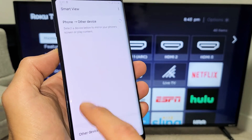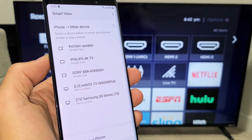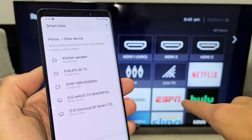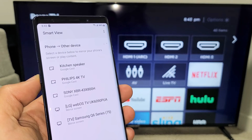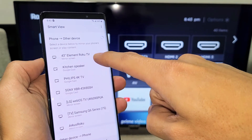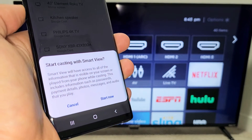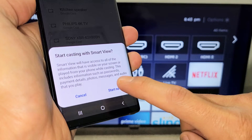Go ahead and tap on Smart View — that's basically what Samsung calls screen mirroring. And now what I'm doing is I'm looking for my Roku TV. This one here is an Element Roku TV. There it is, it just popped up — 43-inch Element Roku TV. So let me tap on that. And as soon as I tap on that, you'll get a message: 'Start casting with Smart View.' Tap on Start Now.